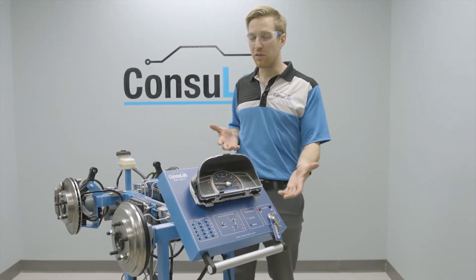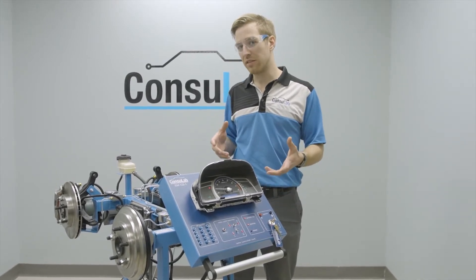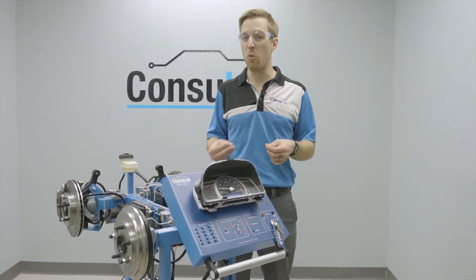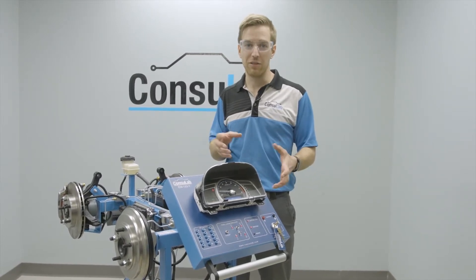But now it is. With the Consulab EM122-1 ABS trainer, you can take your students on a road test. They can feel how ABS engages, and they can see live what happens to those individual wheels as the wheel speed changes and as the hydraulics react. So let's see what we can do with it — let's fire this up.